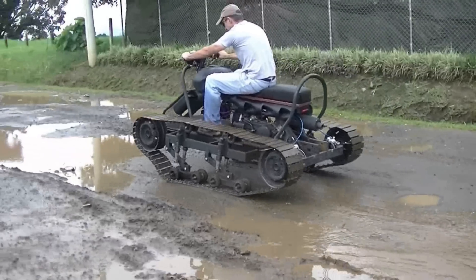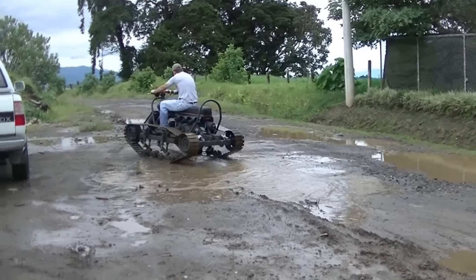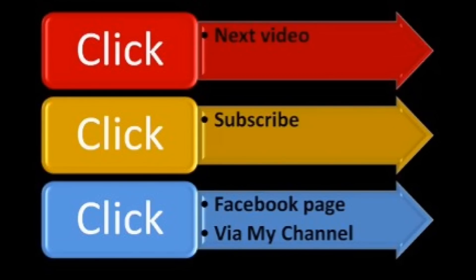Okay, as soon as I hit this mud puddle right here, boom — my belt starts slipping and that's it. I guess there is a place for belts but not for off-road. I'm going to end up doing something different. I still have another idea, something else to try, so I will keep you guys posted and see what I can come up with. Thanks for watching.